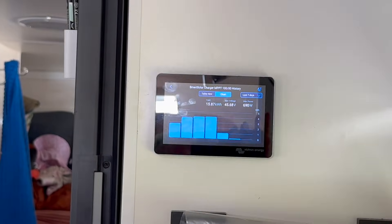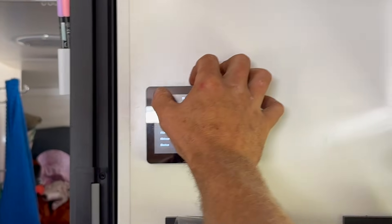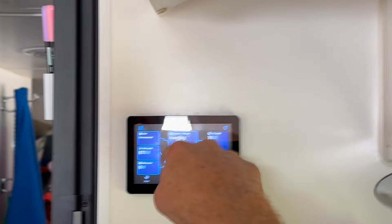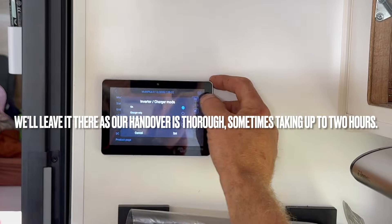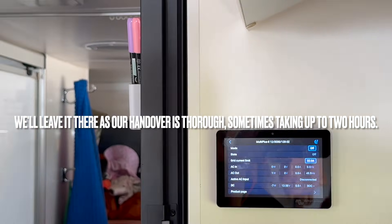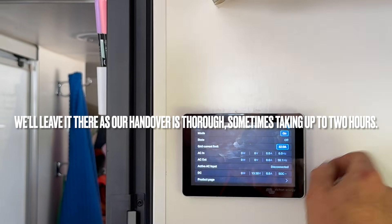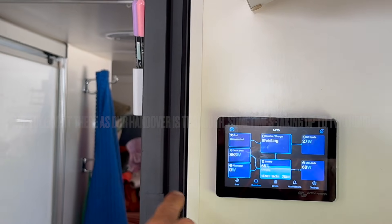Over this side you're consuming 62 watts AC and 53 watts DC. You can look at the chart displays to see how much you've been putting in each day — there's a ridiculous amount of information you can get out of it. To turn your inverter on and off, you can either click where it says inverter charger and go to on or off — you can hear that it's just switched off — or to turn it back on, it's just the opposite. Alternatively, you can see the little toggle in the top right.